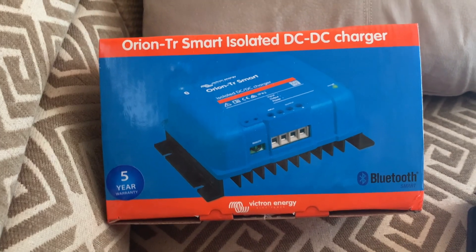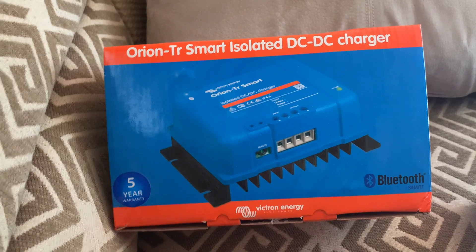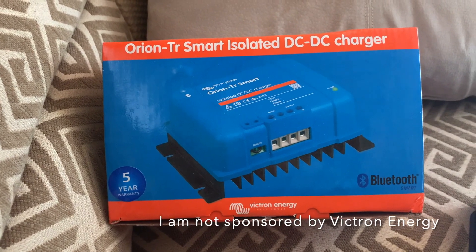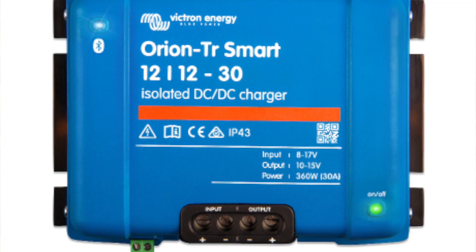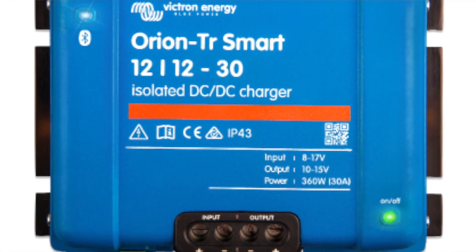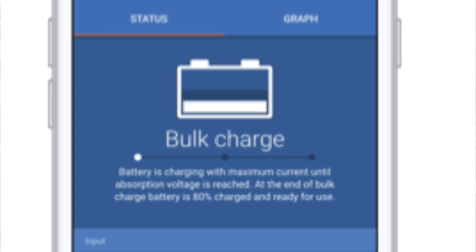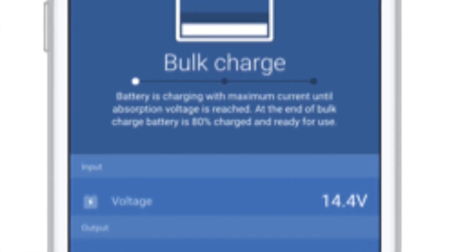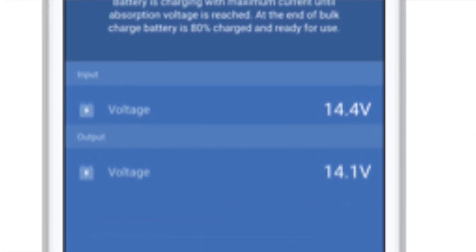So when you go to lithium batteries, you have to have some way of limiting the current or switching off and on the current periodically to save your alternator. I chose to go with the Victron Energy — this is a smart device. It also has Bluetooth. It ties into my other Victron devices, which I'll show you here in a minute on my iPad. It works really well, and this is a DC-to-DC charger.